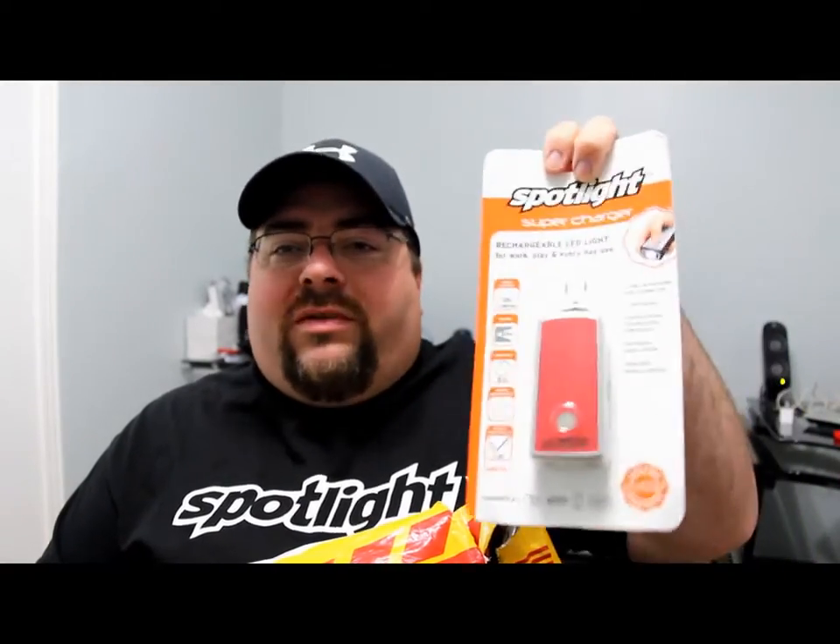I'd like to thank Matt from the 12V Spotlight for sending these over for review. This here is just the Spotlight brochure — their catalog of all the flashlights and accessories they have. If you want more information on these flashlights, you can go to the 12VSpotlight.com website. Thanks for watching this unboxing — please rate, comment, and subscribe. Take care everybody.